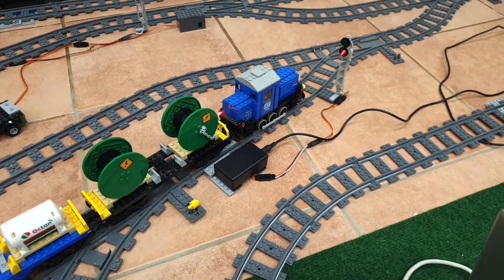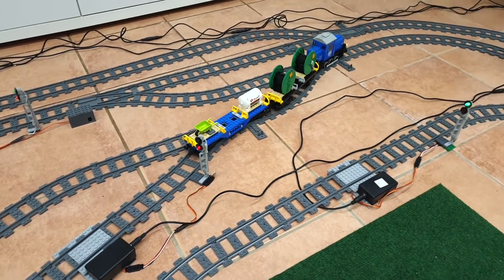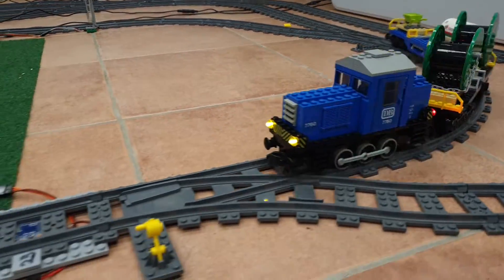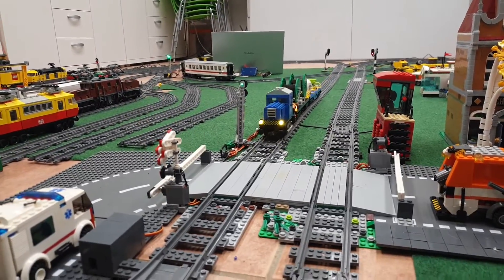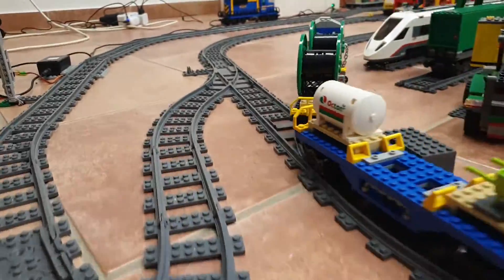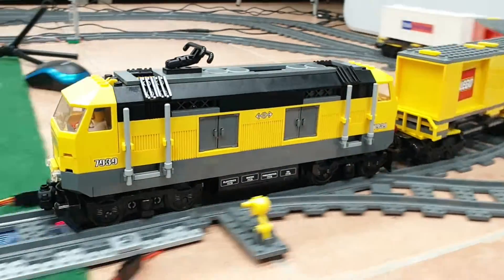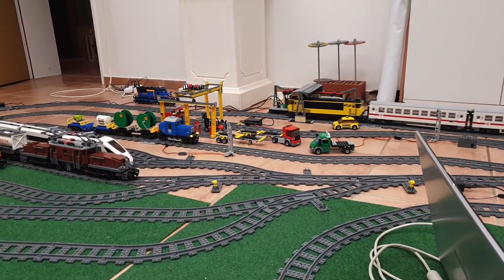When the next section is free, train control will give a green light and the train will start automating.